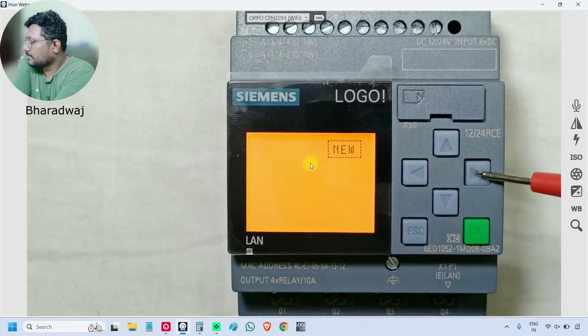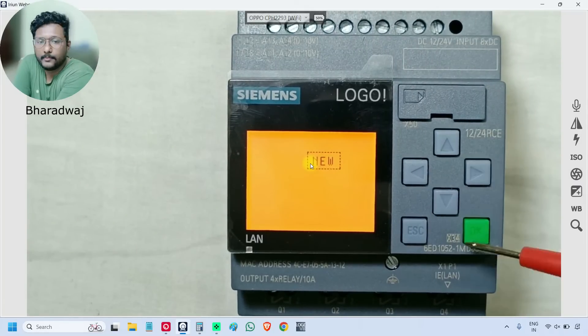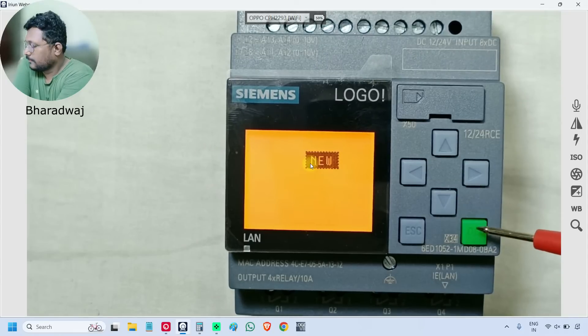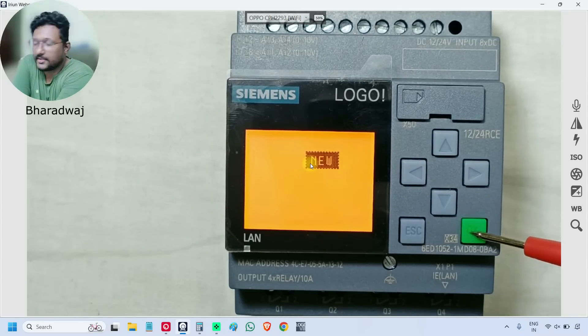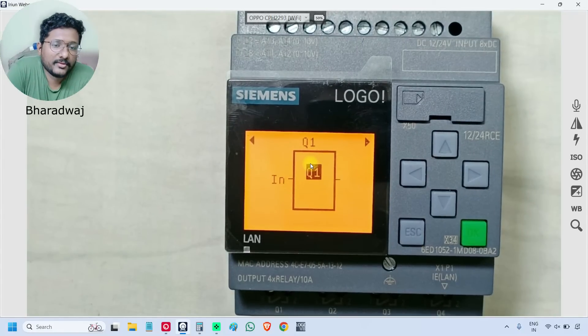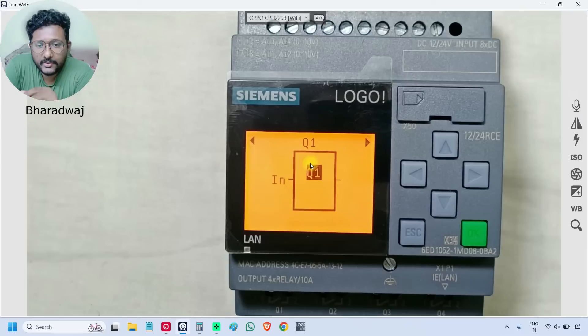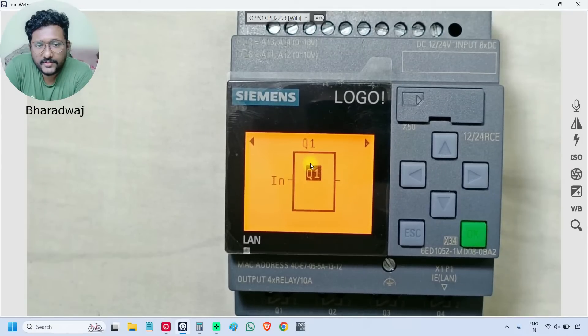When you select 'New', it is asking us to assign some inputs, some outputs, and you can select the respective function block. But we are not doing any programming in this video, so I am just pressing the escape button.